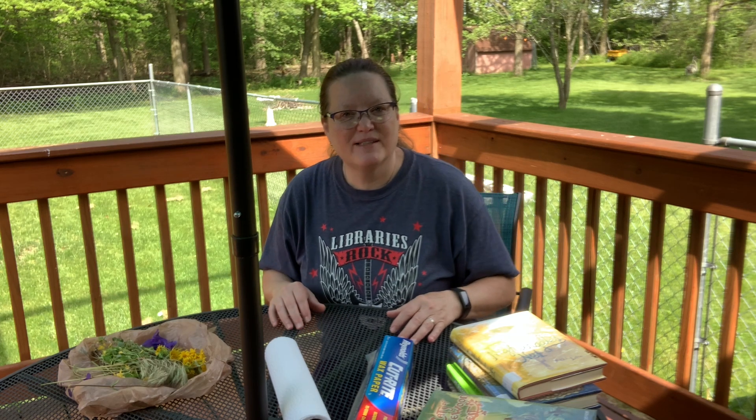Hi, it's Miss Lisa with the St. Paris Public Library. Welcome to our first STEM activity for the summer.